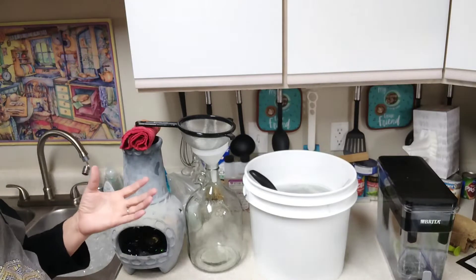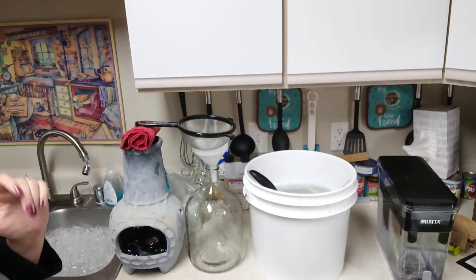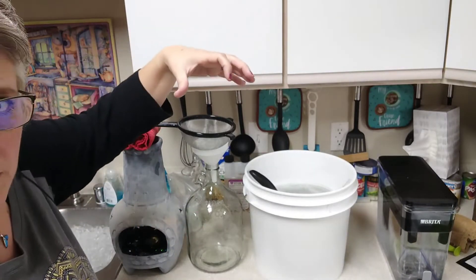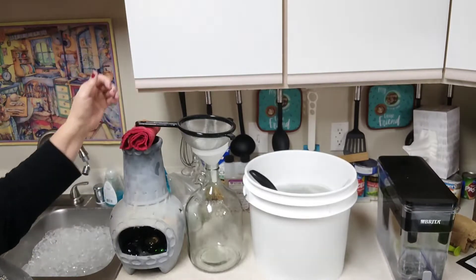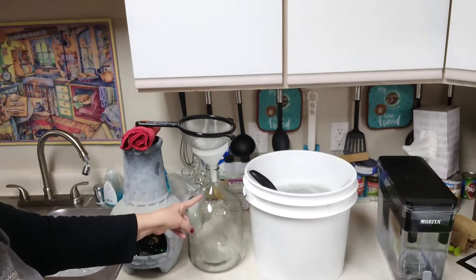Let's get this unfermented beer — our wort — into our one-gallon glass carboy fermenter. Because it's such a small batch, instead of using a siphon like I would for a five-gallon batch, I'm actually going to try to just pour it directly from the kettle. What I've got is my one-gallon glass fermenter.